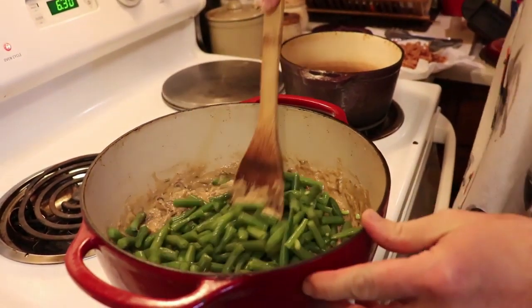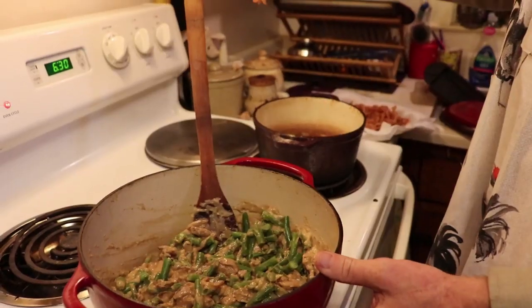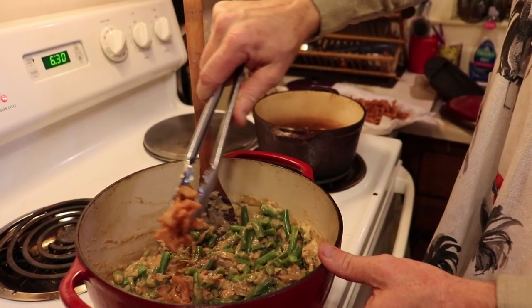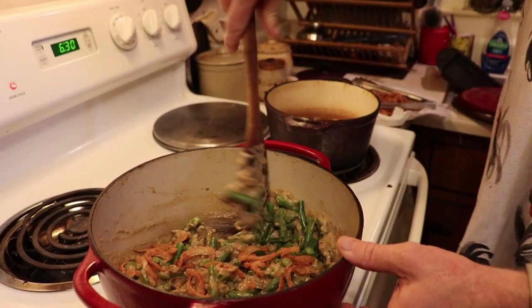You don't have to use a cast iron skillet, but we really like to here. While you're mixing in your green beans, you'll want to take a tong full of French fried onions and mix those in as well.